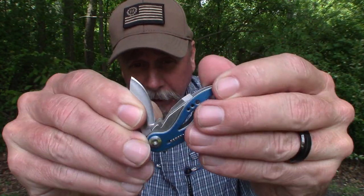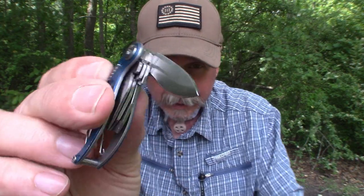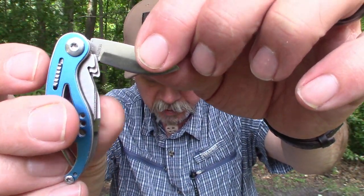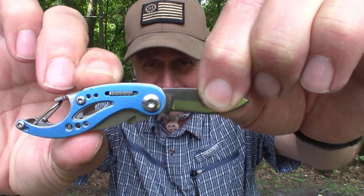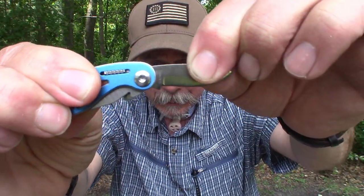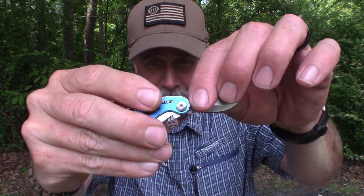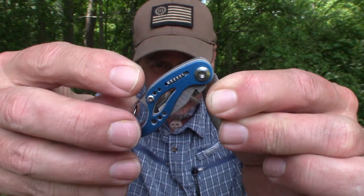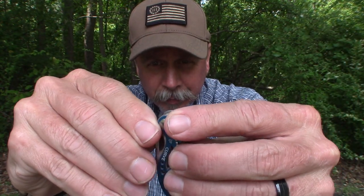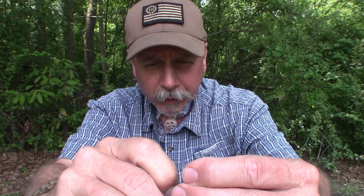All of the blades are stainless steel. This drop point knife blade — which is again one and a quarter inches — the good thing about all these tools is they do lock. You hear that? So that blade locks, so it's safe and secure when you're using it, and then the release is right here — just push back on that and you can unfold it.